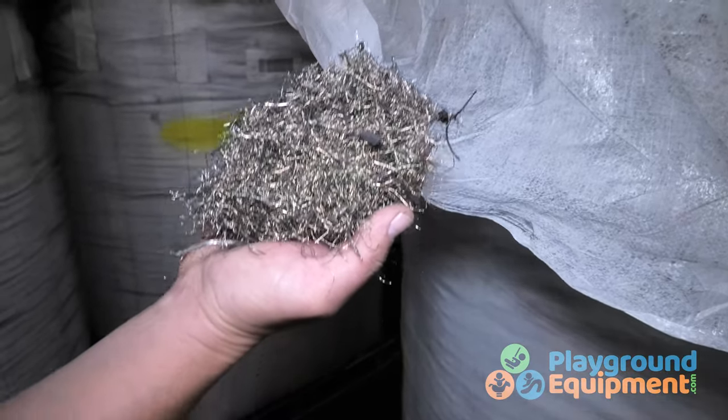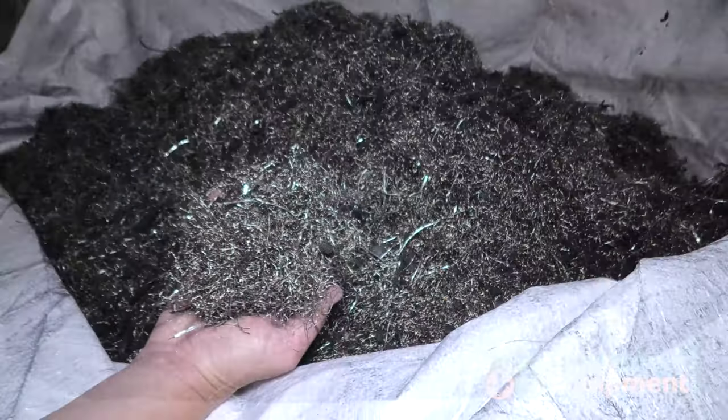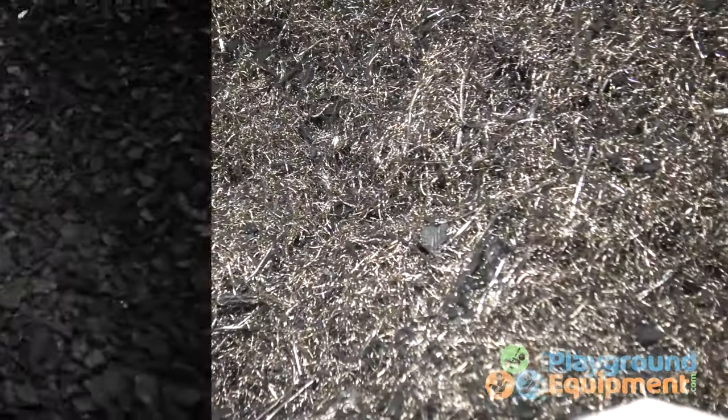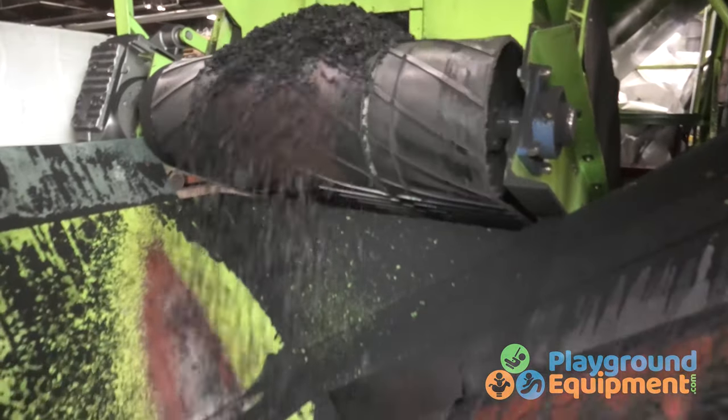The recycling doesn't stop with rubber. Once the metal is liberated, it's collected at three different points around the shop. That metal is then sent off for further recycling and processing for other users. Here's the finished product, ready to be painted or sold as is.